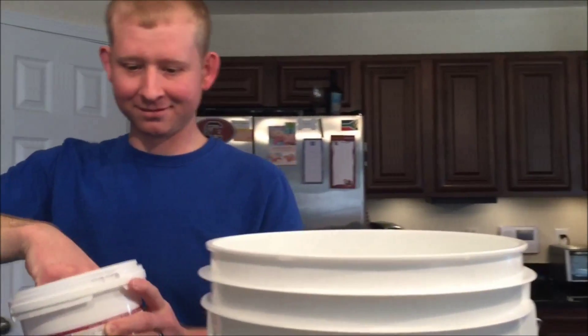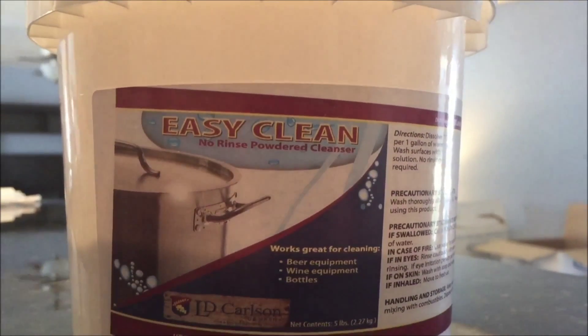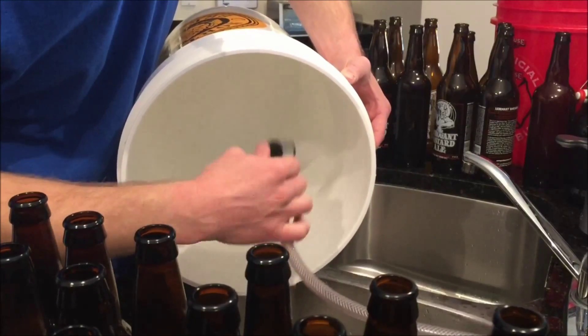Filling up this bucket with water so we can put some cleaner in it and clean some stuff. About two minutes left — we'll be boiling the priming sugar. Once it's done boiling, we'll have to let it cool before we can add it to the beer.